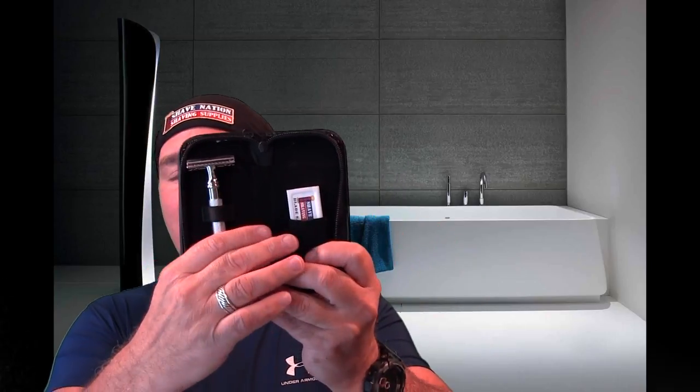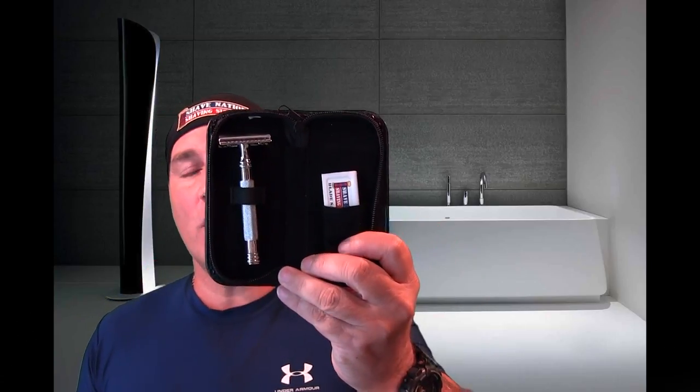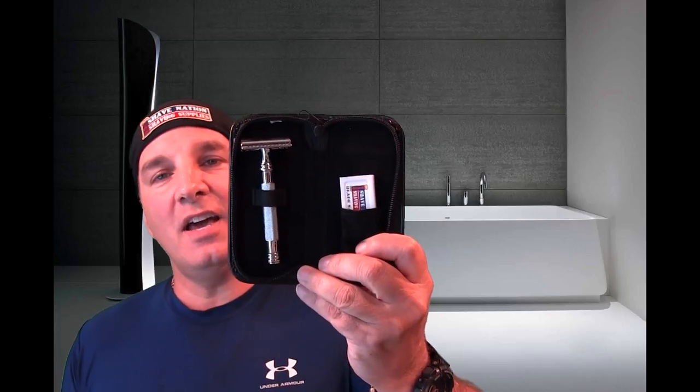Today's shave features these new razors that just came in — ShaveNation safety razors. Just so you know, these are not $150 razors. They're going to be priced very affordable, and these are for if you're maybe shaving with a cartridge razor and you want to check out a safety razor. These will be perfect for you. Comes in an awesome padded leather zip case. It comes with a Shave Nation sampler of blades — five blades: one Astra, one Derby, one Feather, one Gillette, and one Shark.